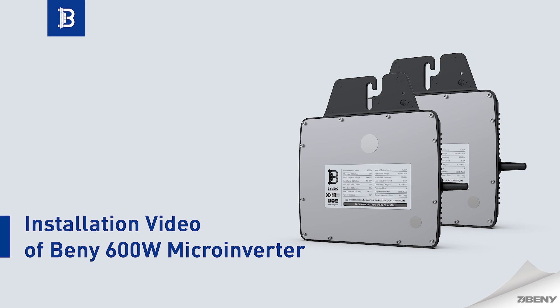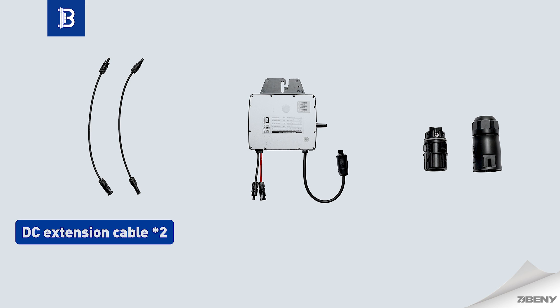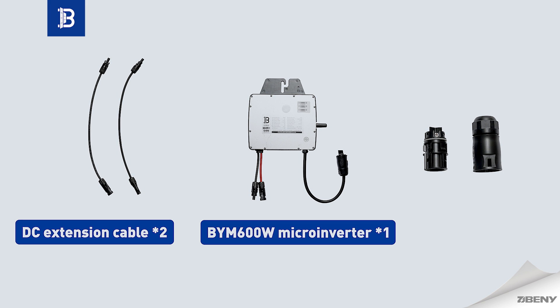Installation video of the Beneath 600W microinverter. Accessories include 2 DC extension cables, 1 BYM 600W microinverter, and 1 AC connector.